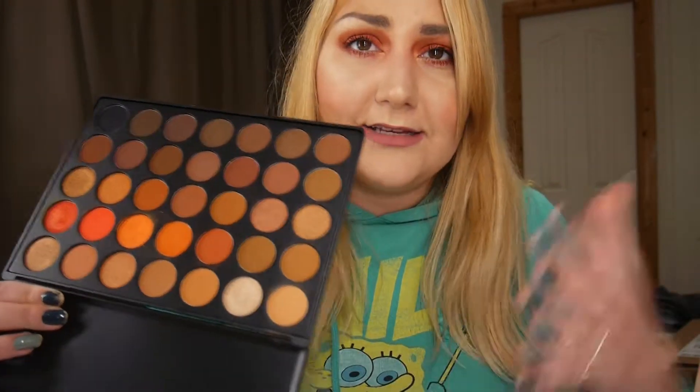Overall, I think it's a good palette if you don't already have a neutral palette or a Morphe palette — it's a really nice one for neutral looks, everyday morning looks, and night-out looks. What do you guys think about the palette? Is it worth it? Let me know your thoughts in the comments below, and if you want this tutorial or a different tutorial, let me know. See you in my next video, bye!